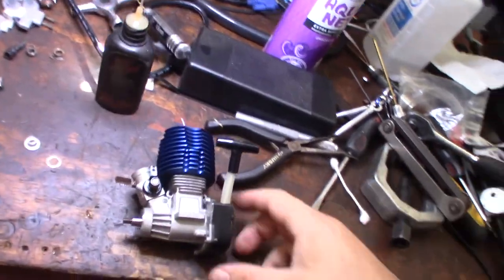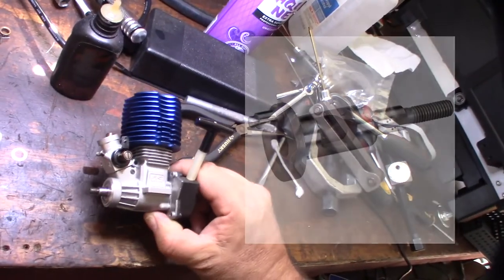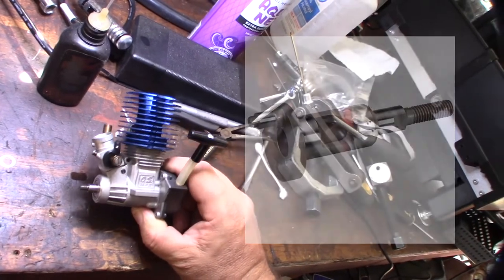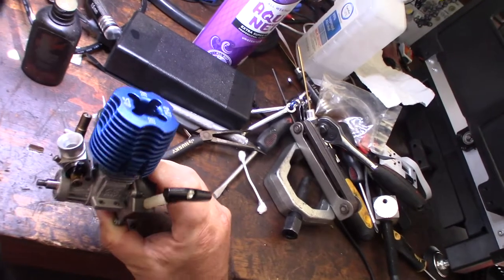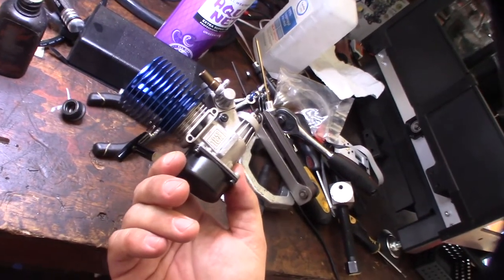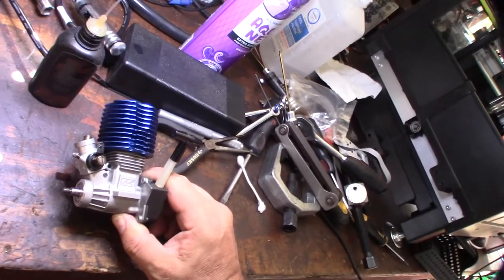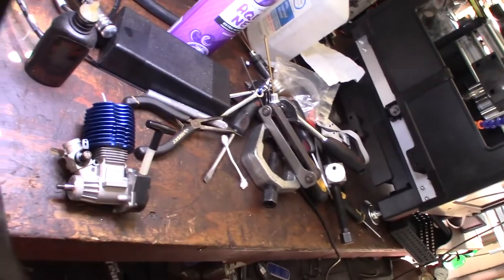So I did look at a picture of a replacement crank and it definitely doesn't look like it has the work done on it that this crank does — which is kind of awesome. This thing is probably going to haul. My next video I'm going to put it in my Traxxas clone and get it going, hopefully it'll break drive shafts. We'll see.